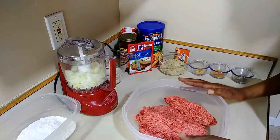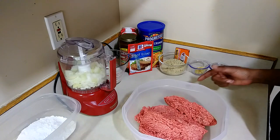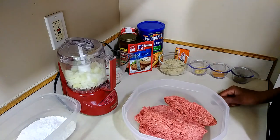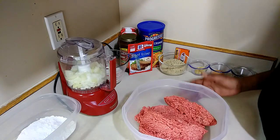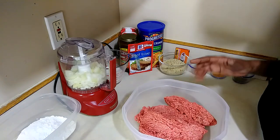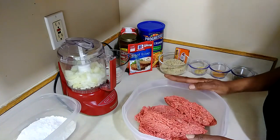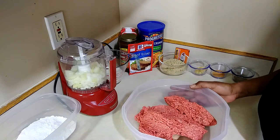Hey everybody, what's going on? It's your girl Just T. I'm back, coming at you guys with a quick recipe. I just got off work and I wanted to make something really good but also quick, so I came up with meatloaf meatballs. It's going to be real quick and easy — the most time it takes is rolling the meatballs — so I'm gonna jump right into this video.